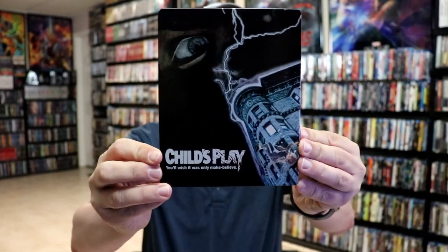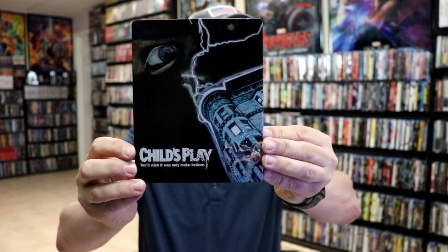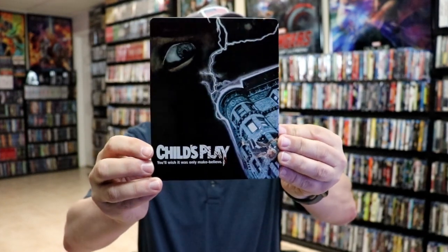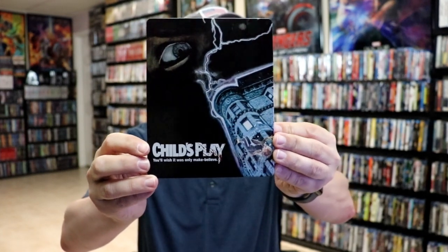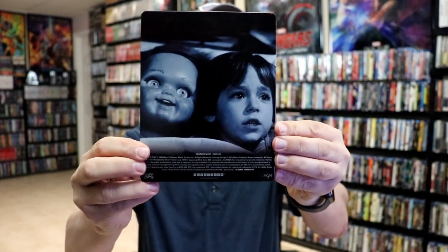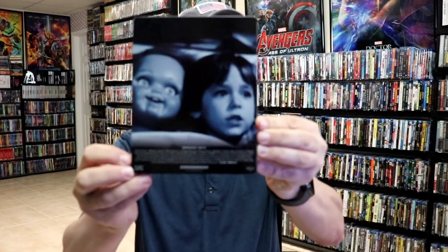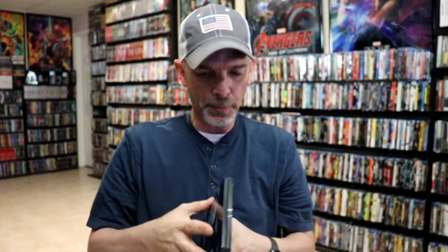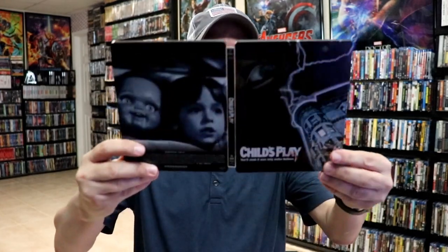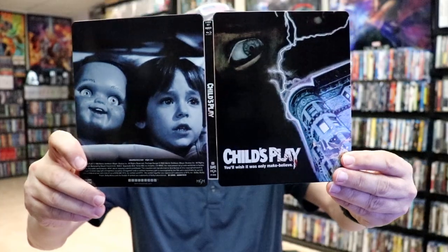I've got the wrapper off and the J-Card removed. Here's the front of the steelbook. It's a lightly glossed steelbook with some silver going around the house and with the lightning bolt. And then here's the back, unfortunately with all these details on it. Then we open it up, and we've got our title going up and down the spine with the Screen Factory and MGM logo at the bottom.